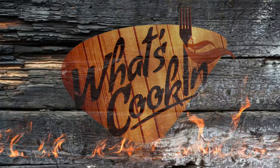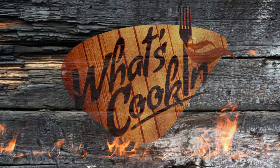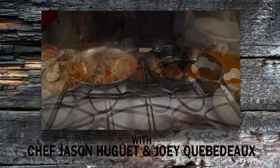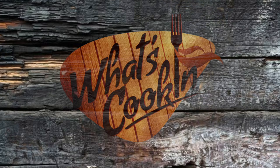Ben, thanks for coming, man. It's always a good pleasure to have you. Thank you all for watching the What's Cooking Show — join us back next week when we have another interesting show. Come back and see us. We'll see you next time. Bye.